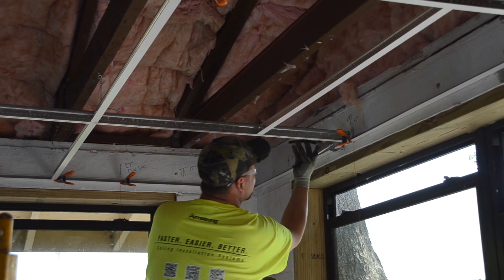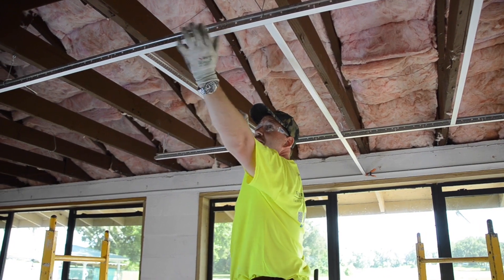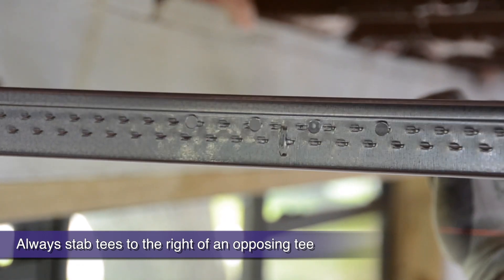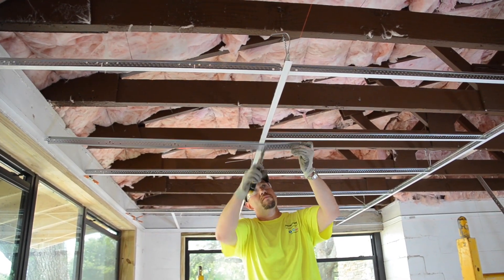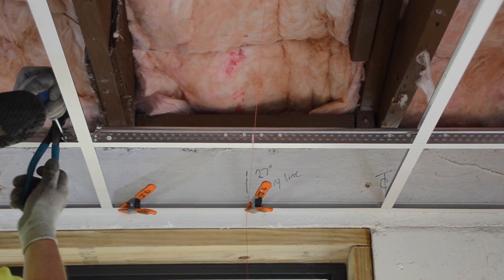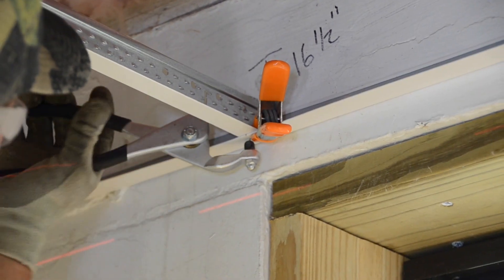Now that you are square, let's permanently keep it that way by pop riveting our grid to the wall angle on these two perpendicular starting walls. You may still have some cross tees to install, so do this now. When stabbing a cross tee into the route hole, always stab to the right of an opposing cross tee. While finishing your tees and your pop rivets, constantly re-adjust to the dry line if needed, because when you are finished with this starting corner and it's square, the rest of your job is virtually guaranteed to be square. Do the harder detail work in the beginning corner to guarantee the rest of the installation continues on smoothly.